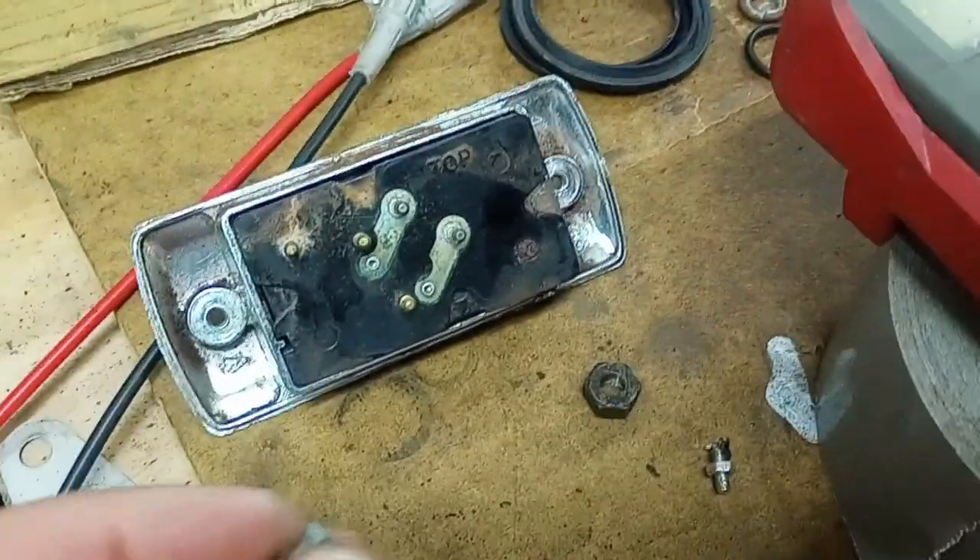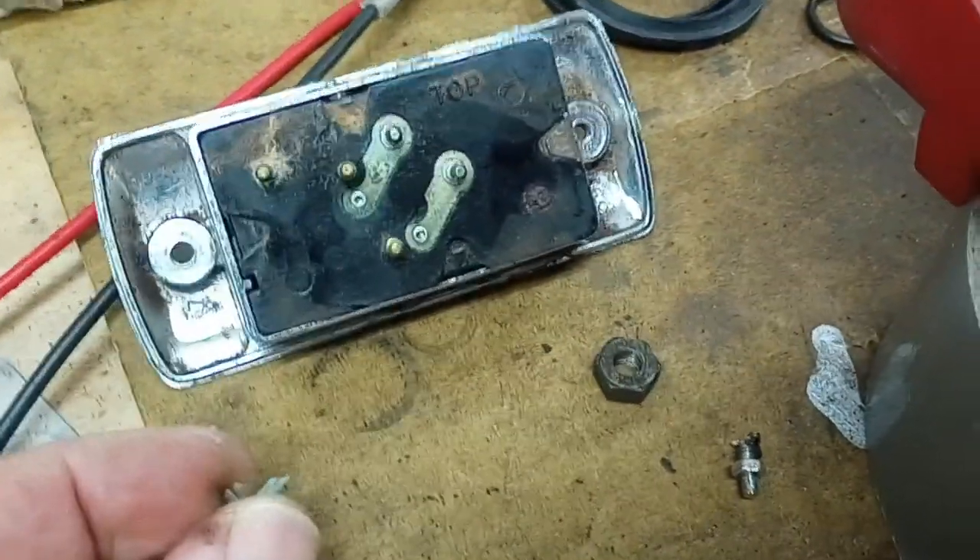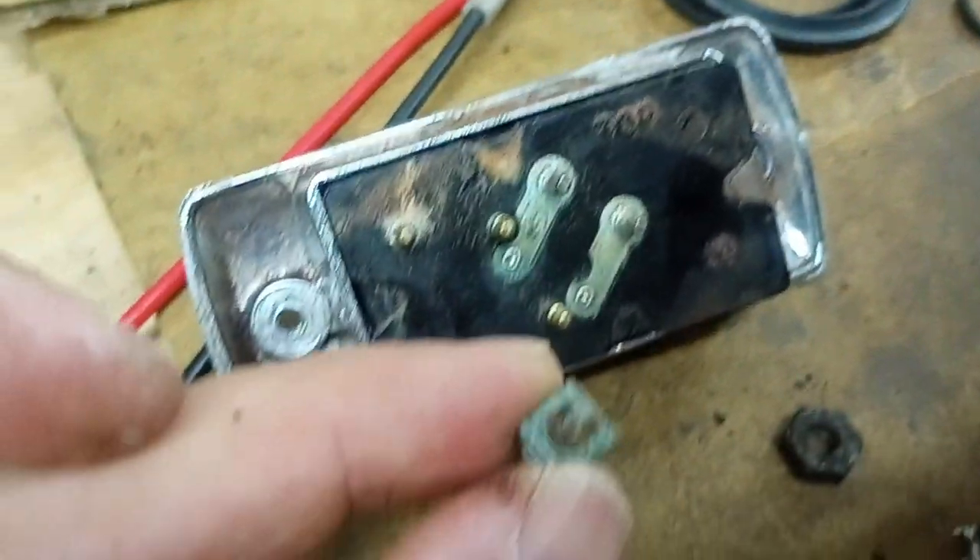Hey everybody, welcome back to the workshop. My last video I was showing how to repair the power seat and the switch, and I just wanted to do a quick video on the clips.